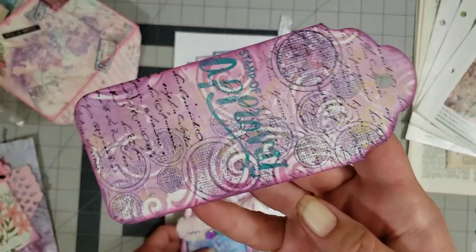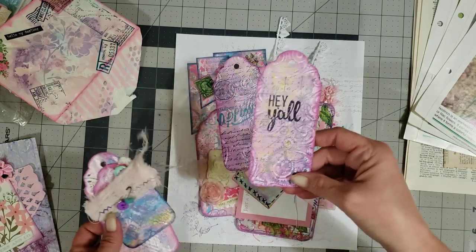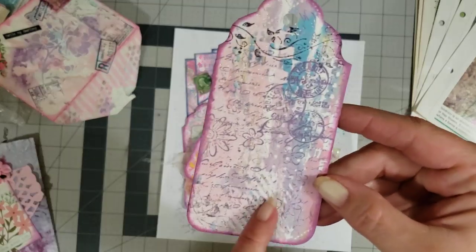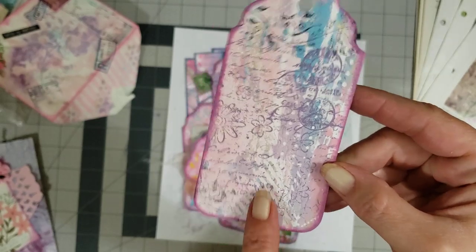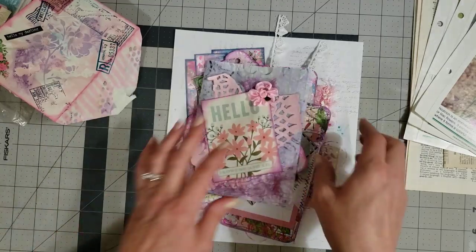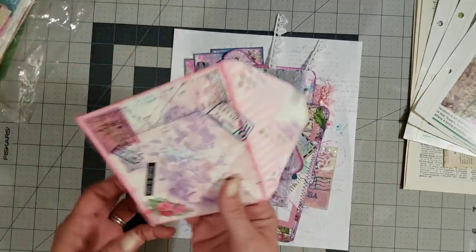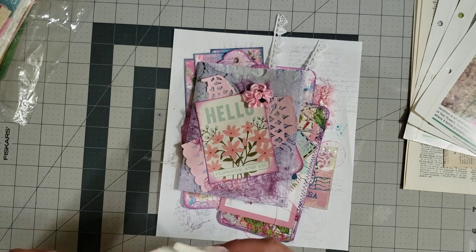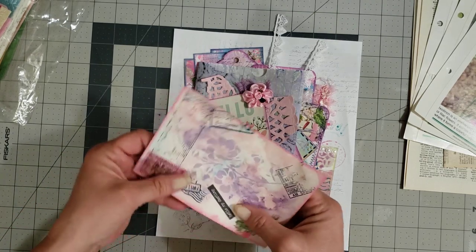This one was some of the embossed paper — both of those were. This was like a little quilt; you can see it better probably on the back. Those are a few of the things you can do with your jelly prints, just to give you some ideas of how you can play with them and use them in your journals.